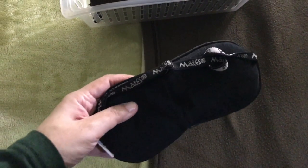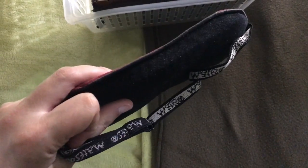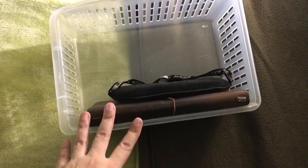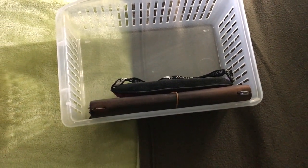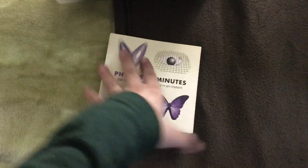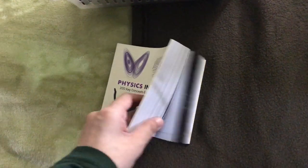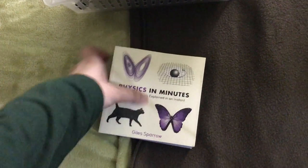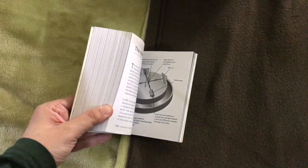Now I don't really use the sleep mask anymore ever since I started using the blackout curtains around my dorm. But I still have it on there just in case. And then the next item in this bin is this tiny, tiny book called Physics in Minutes — it has about 200 different concepts of physics condensed into just one spread per concept. And I flip through this book whenever I cannot sleep.